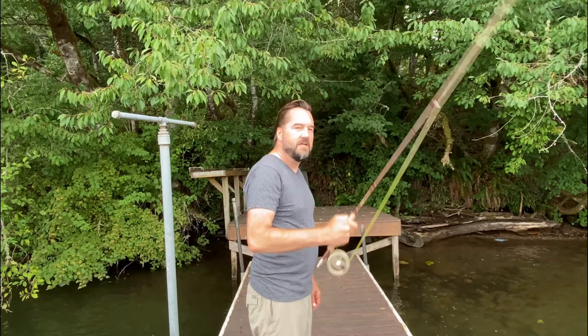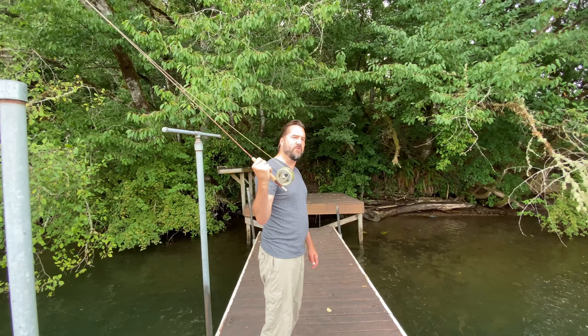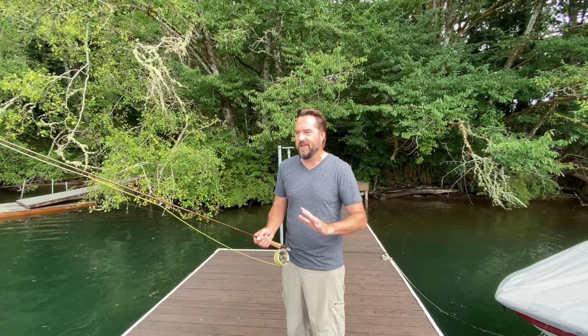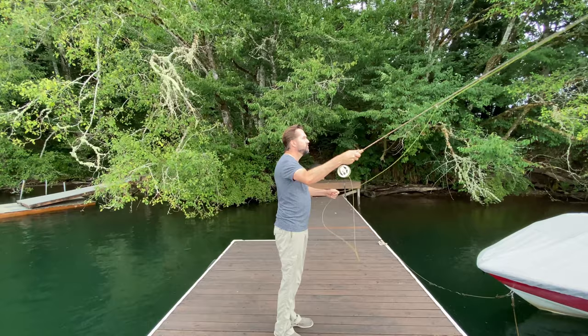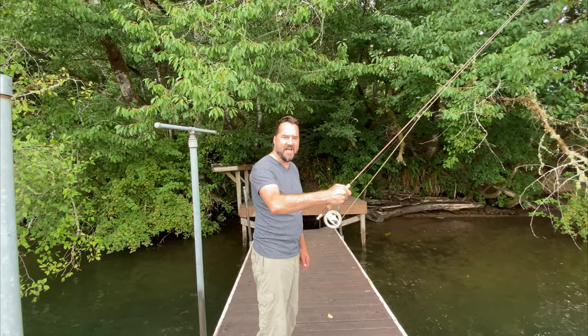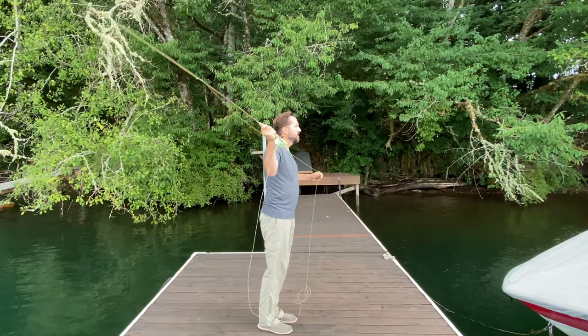Next thing we're going to talk about is the arc of your fly rod. In a general cast, you do not want your fly rod to go back any further than 10 o'clock. The rod arc will lessen on a shorter cast and get greater on a bigger cast — it's just a great best practice for anyone that's new. So just calm down. And no further forward than 2 o'clock on a basic fly cast. As your cast lengthens, you will increase the arc to almost 9 and 3. Let me demonstrate.